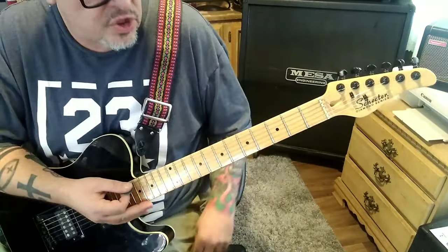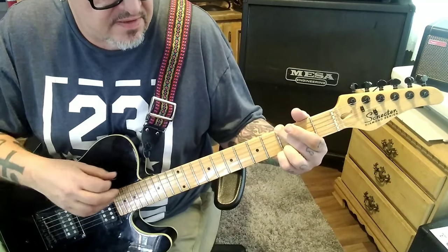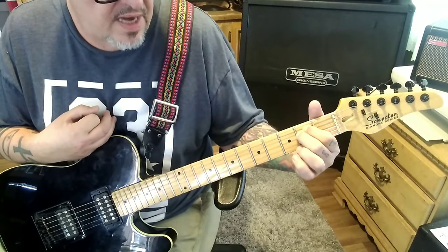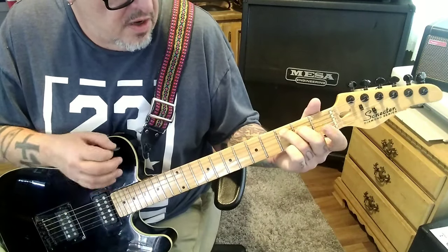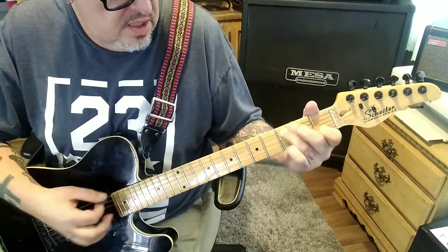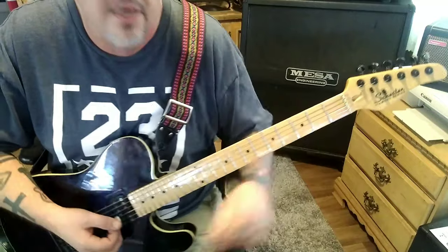Then it goes into Section 1C at 3:26 — the rock G: 3 mute, open, open, 3-3, 8-count. 3-4, 5-6-7-8, then 2nd fret A and D, strum them all, 2-3-4-5-6-7-8. That's an E minor. C major: 3A, 2D, open 1, open G-B-E, strum that, 8-count. Back to G 8-count. So you have G, E minor, C major, G — and it does that twice.